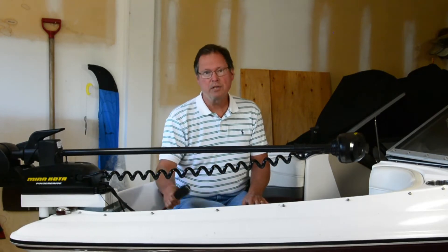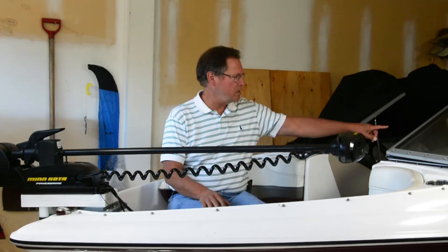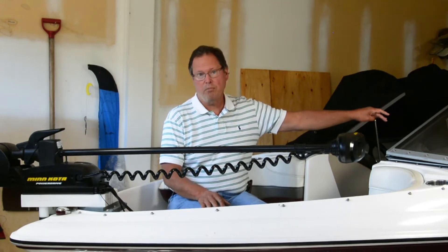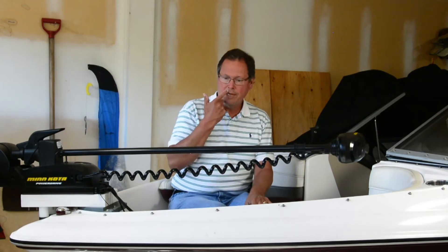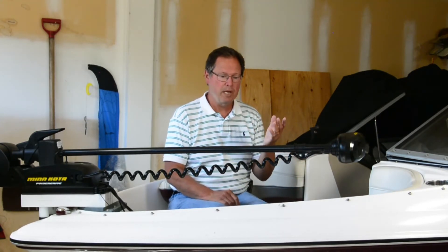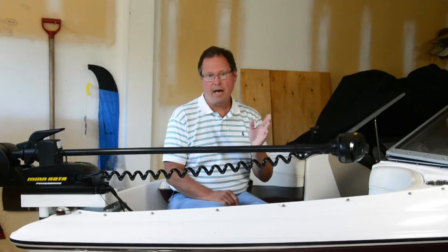As soon as you plug this in, you've also got to take into consideration the voltage drop in the wiring you've put in your boat. Minn Kota's recommendation for a distance like we have with this boat, which is 20 feet, is four-gauge wire. That adds another half volt.